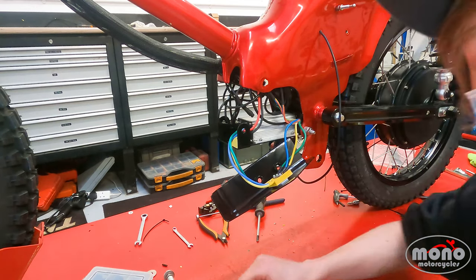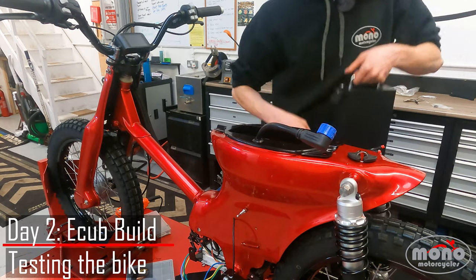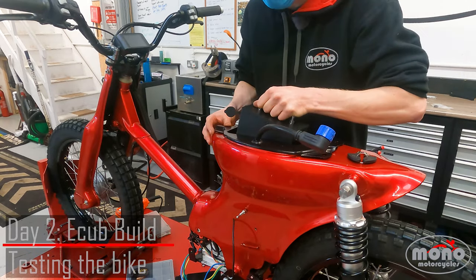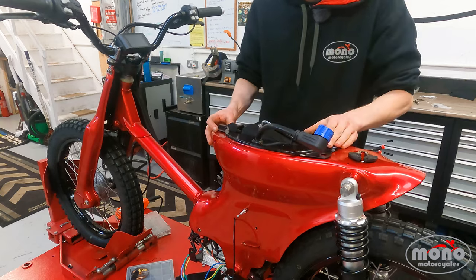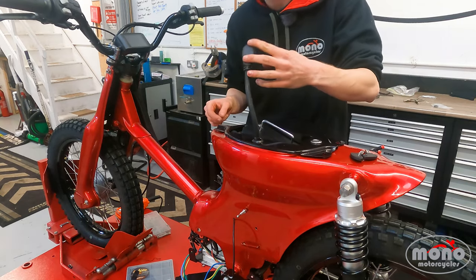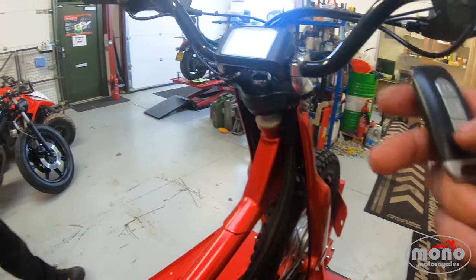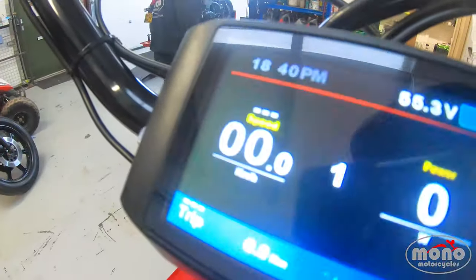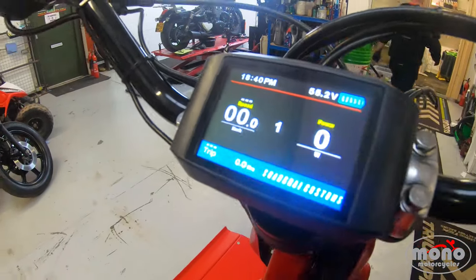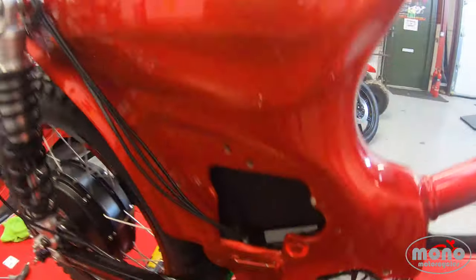Grab your battery and slide it in — make sure it drops in nice and firmly and locks in place. Now you're ready to connect the battery up and see if she starts. She works! She runs, she turns on. Now time to button everything together and get it all ready to go.